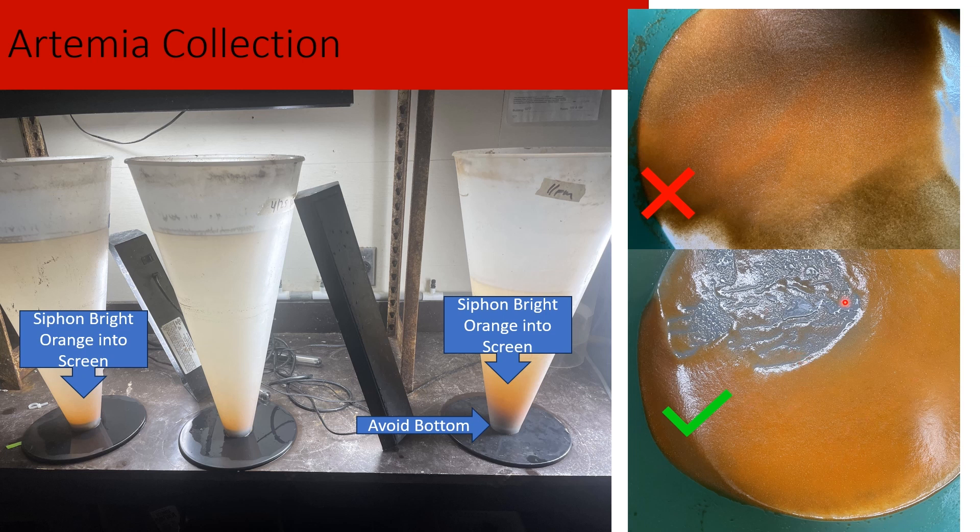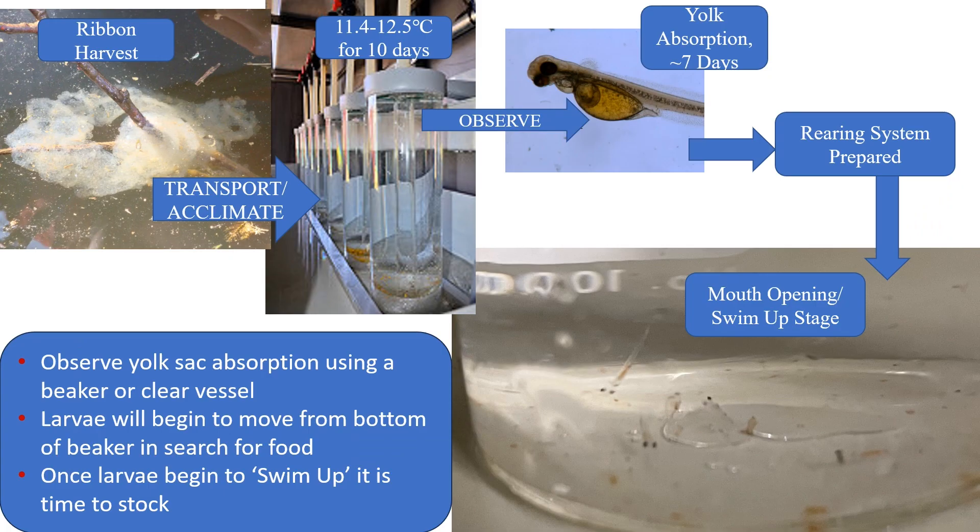So now that we've harvested our egg ribbons, incubated our eggs, watched our yolk sacs absorb, observed swim-up behavior, prepared our live feed and artemia, and prepared our biofilter and system — the system is running. This next video will show what that looks like fully set up.